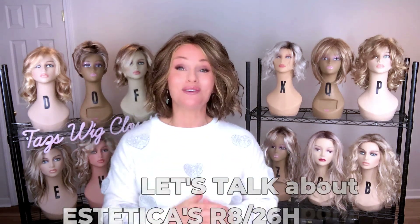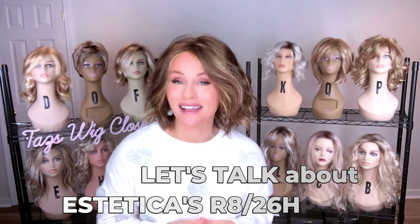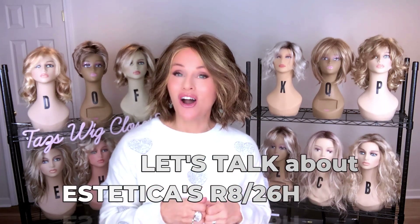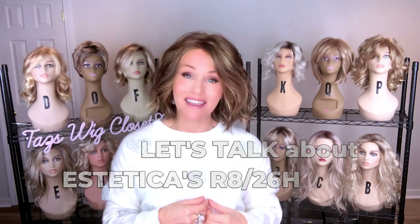Hey everybody! Welcome back to the Wig Studio One YouTube channel. Today we're going to highlight a color by Aesthetica. I'm going to break down for you today the color R826H as it appears here on their new style called Haven.